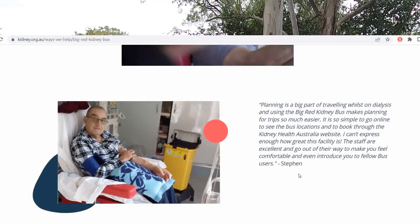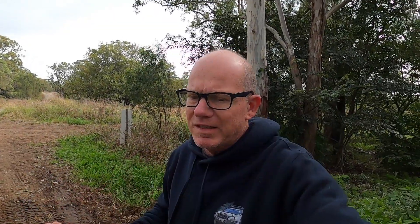Actually next month Shelly and I are going to do an extended trip to Mildura in Victoria. We're basing ourselves there because there's going to be a Red Kidney Bus at a caravan park for six weeks. Shelly's booked in to do her sessions and between them we're going to duck down to Adelaide and do a few trips around the place, always coming back to the kidney bus for her dialysis.